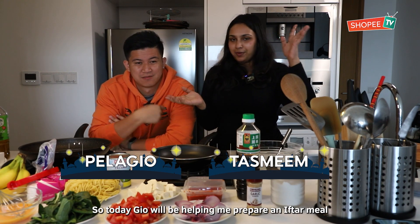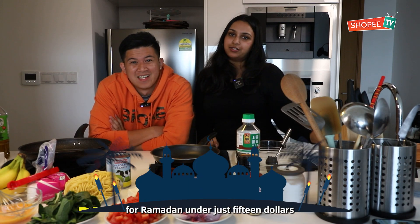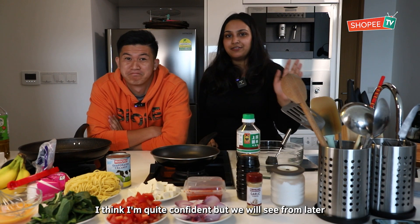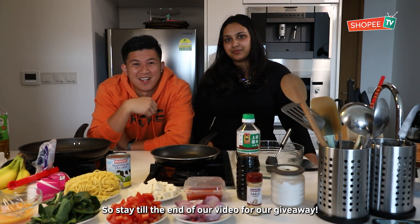Hi guys! So today, Jio will be helping me prepare an Easter meal for Ramadan under just $15. Yes, so that's a part of the reunion. I think I'm quite confident but we'll just see for later. So stay till the end of our video for our giveaway. Let's go!